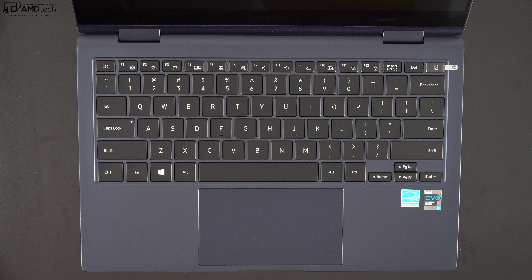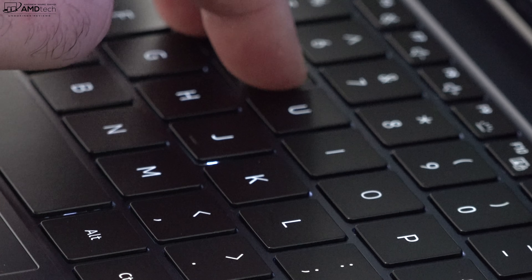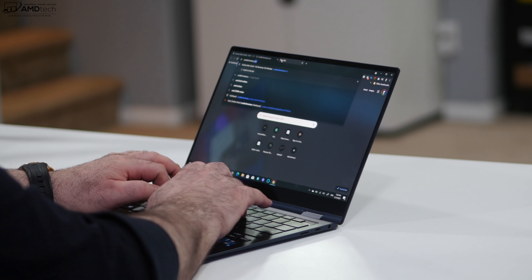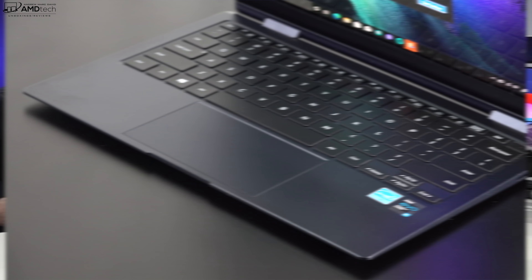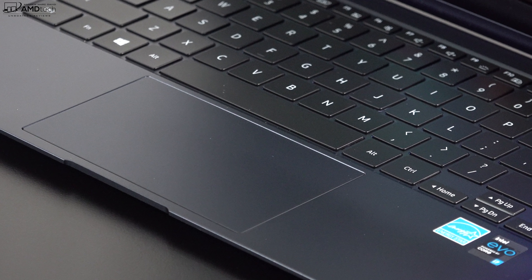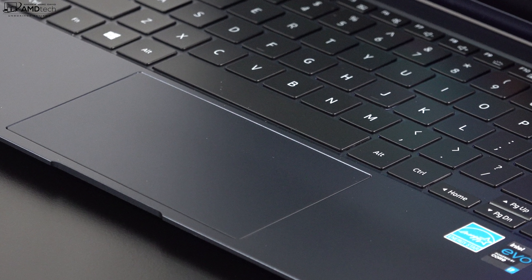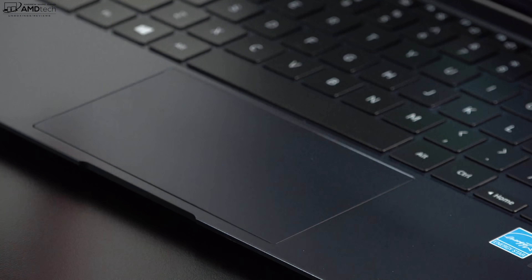Being such an incredibly thin device, I didn't have high expectations for the keyboard — boy was I wrong. I'm really liking this keyboard despite the shallow key travel. It has a multi-stage backlight, pretty good tactile feedback, and I found it comfortable to type on for extended periods. I've only been using it for 24 hours, but so far I'm really impressed with this precision touchpad too — two-finger scrolling is buttery smooth and all Windows 10 gestures work as expected.